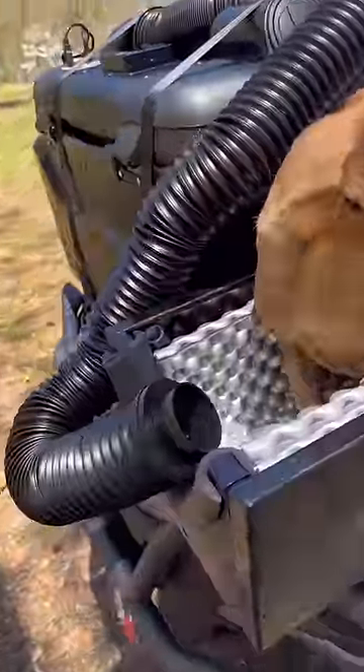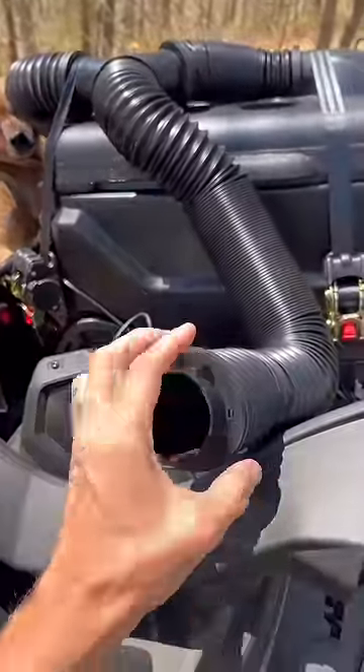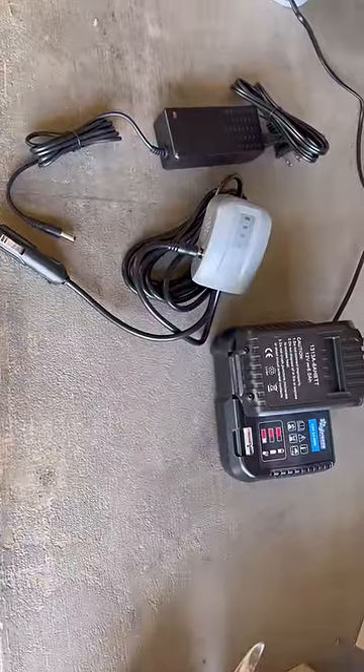Minion was kind enough to let me use the optional splitter so he still gets cool air, but I can point some air directly at me while I'm on the seat. It doesn't always have to be plugged in though — we can leave the ATV and use a battery or an AC power adapter.